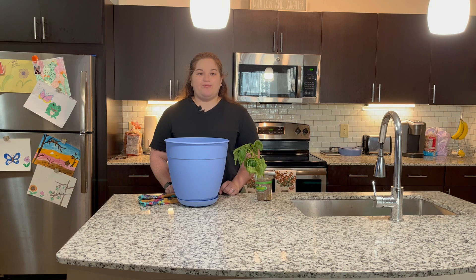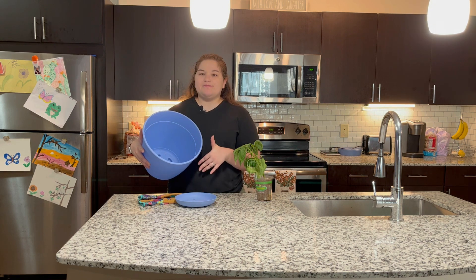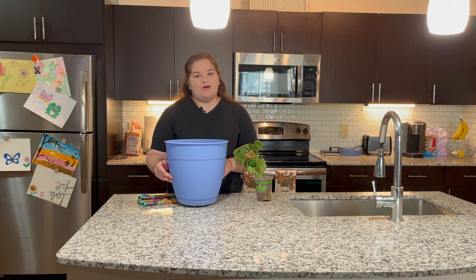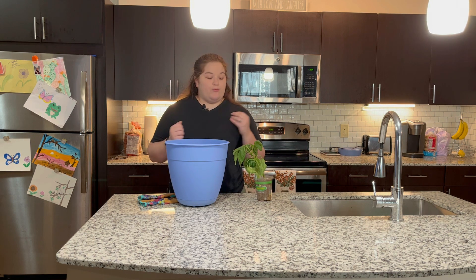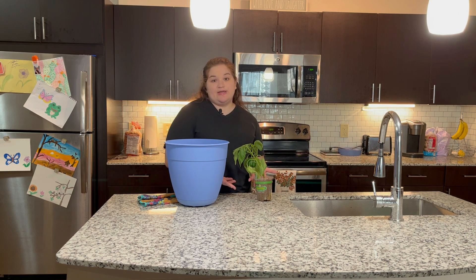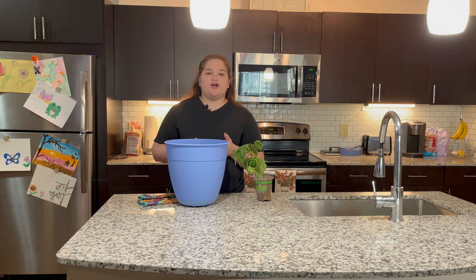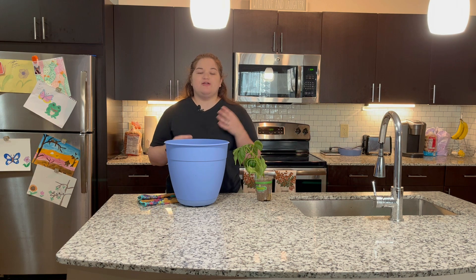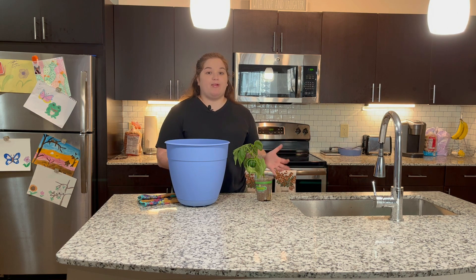First I'm going to fill up my pot about 80 to 90 percent of the way with mostly potting mix and also some gardening soil. I'm using majority of potting mix because it's actually a lot more airy and lighter than gardening soil and it will provide proper drainage for your plant so it won't drown. I'm using some gardening soil because it's typically a little bit cheaper than potting mix, so you can mix the two to make it more affordable but also still good soil for your plant to grow in.